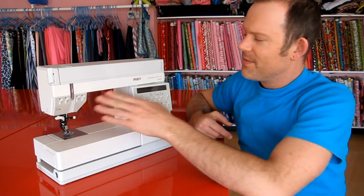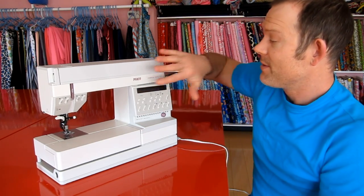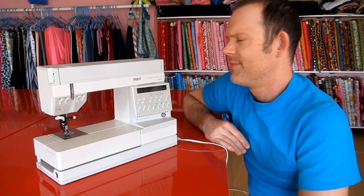The machine has all the bells and whistles that you would expect from a machine today. It really was quite a high-end machine at the time. I think the original owner paid $2,200 for it, and that was back in 1992 perhaps.